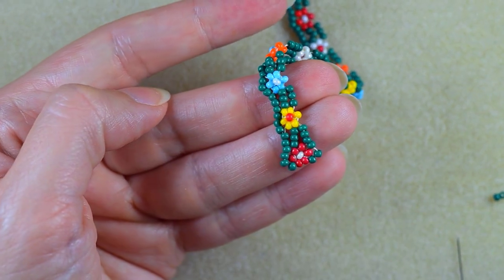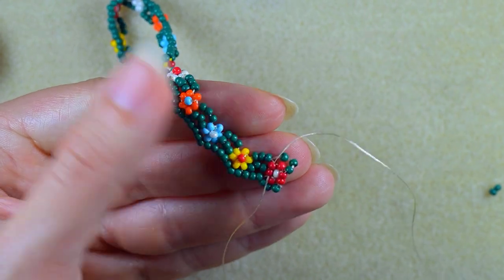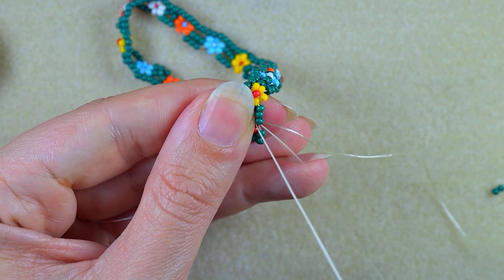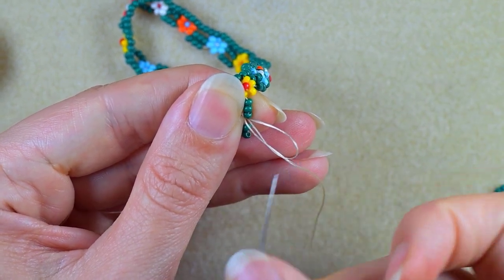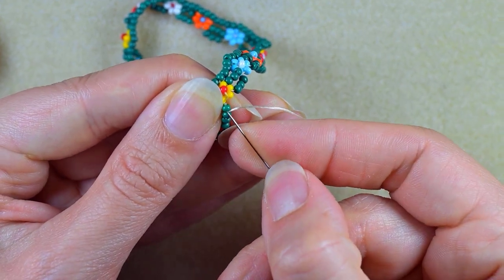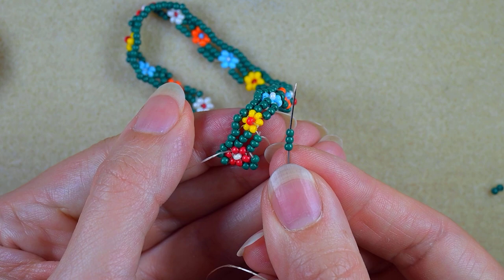I put a new thread on my needle — about an arm span — and add it to my work. I go through some beads in this direction, say in this flower, pull, and hold the end of my thread with my thumb. Then I make a loop, go once, then go a second time through the loop I've made, and pull. I go through those beads one more time to secure it, and continue the same way adding more and more beads.